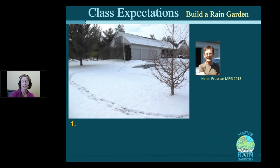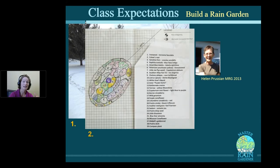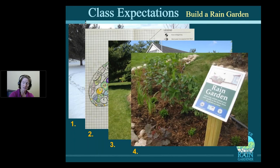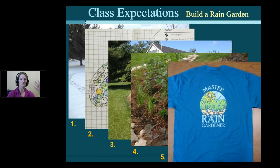Through class, we'll take you step by step through designing a rain garden. First, you'll figure out where to put it. Helen was planning hers in the wintertime and just sketched on the snow. Then make a plan — figure out the shape, how the water will get there, and make a plant list. Build it, which involves a lot of digging, compost mixing, mulching, and planting. And if you live in Michigan, I'll send you a sign and a t-shirt so you can wear it with pride as a Master Rain Gardener.